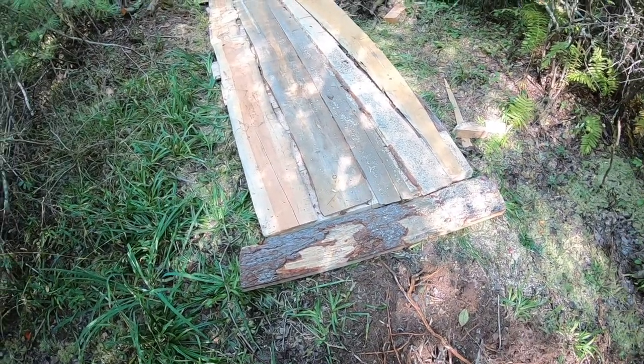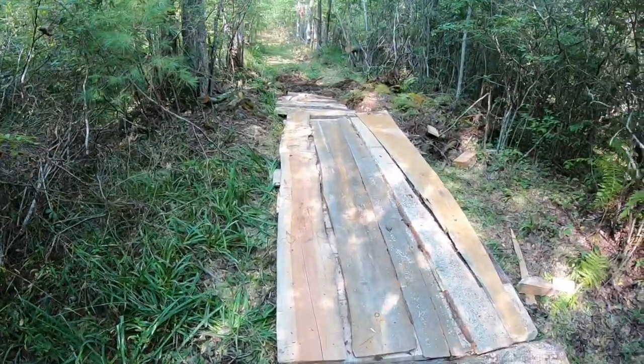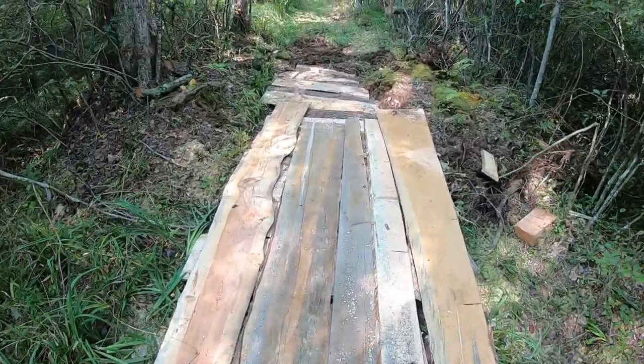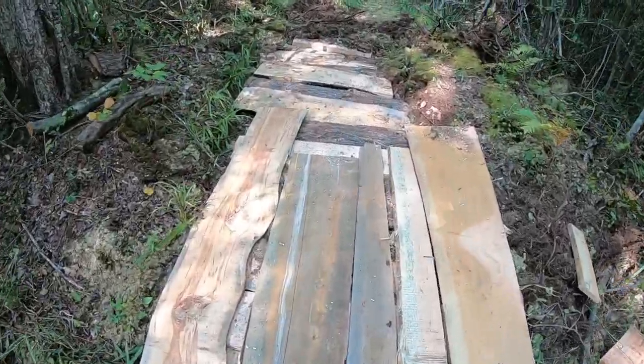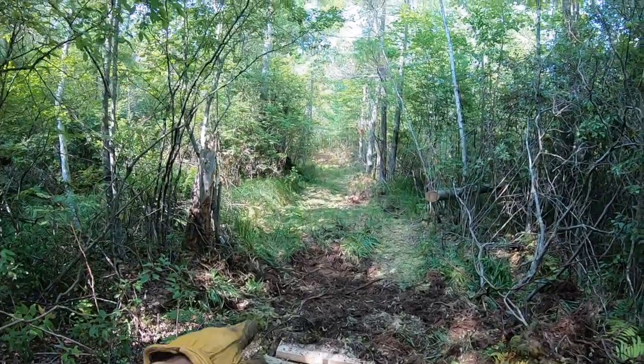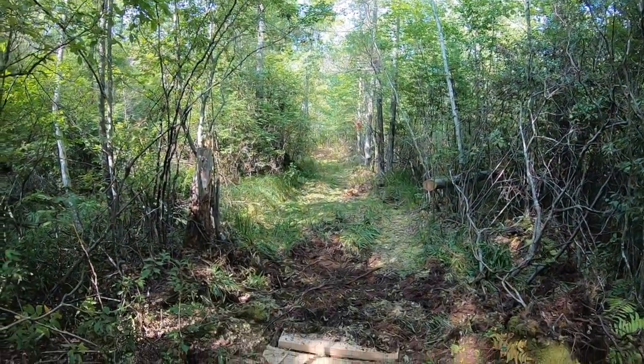It may be ugly but I'm happy with it. All I want is to be able to get the four-wheeler out here. Over time these will break down and I can just come out and drop more boards on top. We've got quite a ways to go, but I don't consider this a waste of lumber. Kevin's place with the sawmill has a huge pile, I don't even have room for anymore. We're good for at least a couple of years and he's going to be milling pretty much indefinitely — he's got all types of jobs lined up.